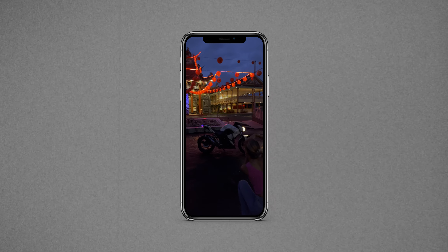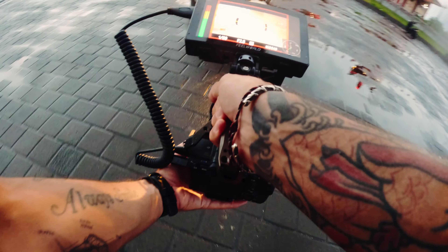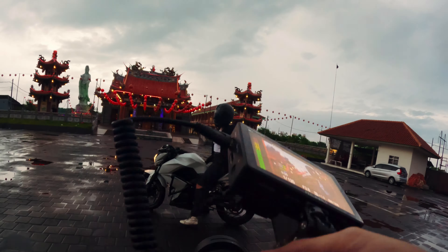A few days ago me and my girlfriend Mel went out to meet this friend of mine, Noel, who has a very cool bike here in Bali. The idea was to meet up at this Buddhist temple and then go to a road nearby and pretty much just shoot with the reflections of the rain and the lights.